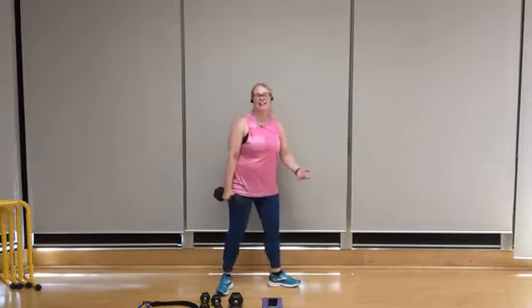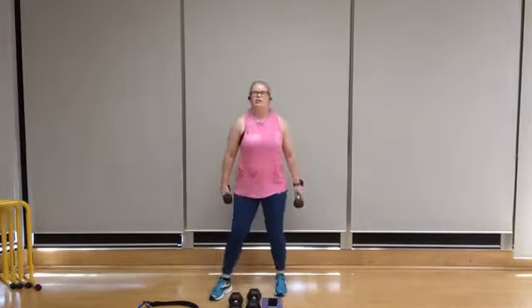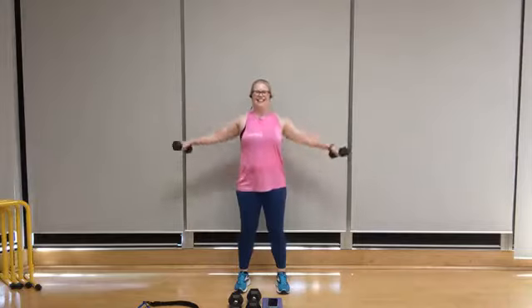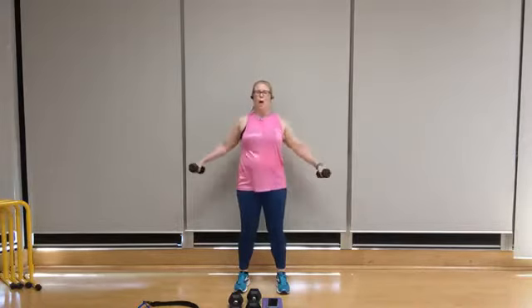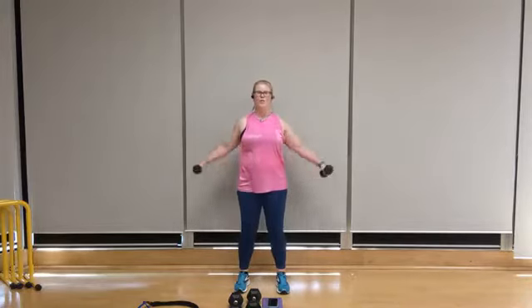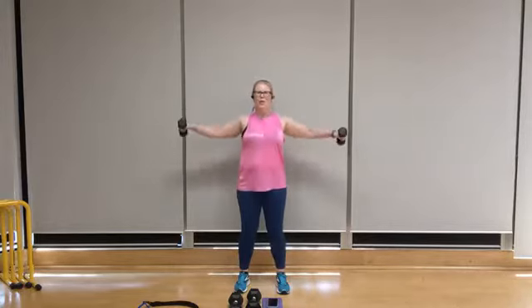One last round of eight lateral raises — swap out that weight, feet shoulder width apart, shoulders back, chest lifted. Eight, seven — exhale on that lift up. Six — remember, there's a gentle pulling back with the shoulders as you raise the arms up. Three, two, and one.